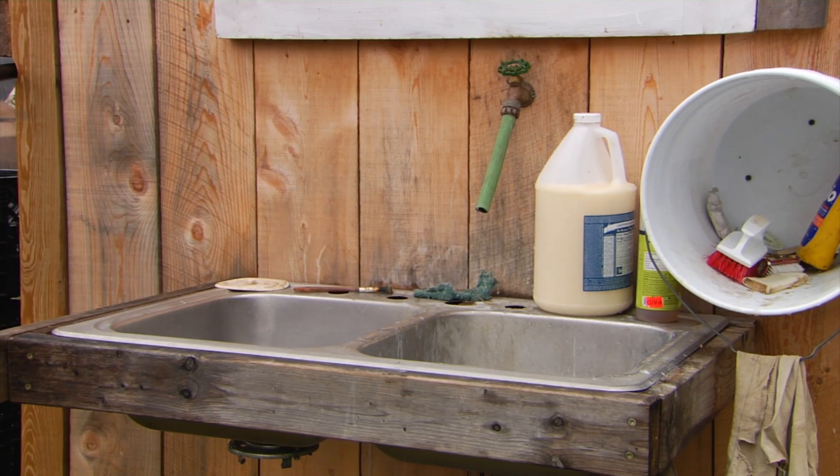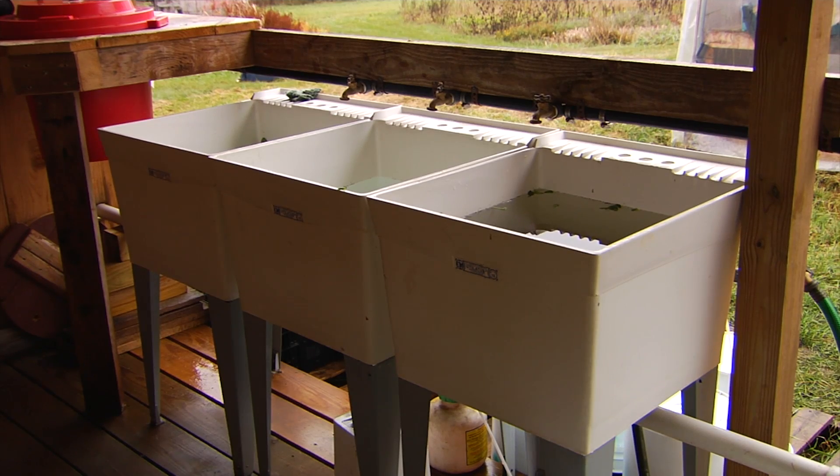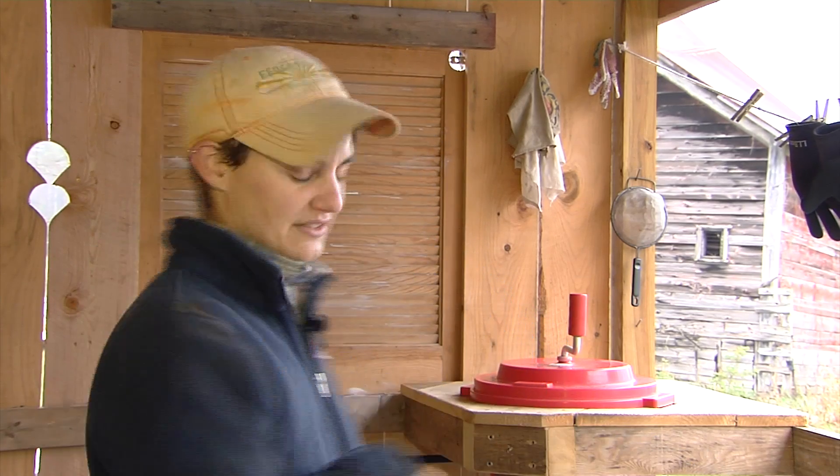There's an outdoor sink for washing tools and washing hands — the indoor sinks are only for produce. I really wanted to create a flow where clean produce wasn't going back over dirty produce. That was hard to do in a square layout, so it took a bit of work to come up with this horseshoe shape, but that was really important — and it's not just a food safety thing, it's also an efficiency thing. Everybody knows which way the produce is going.